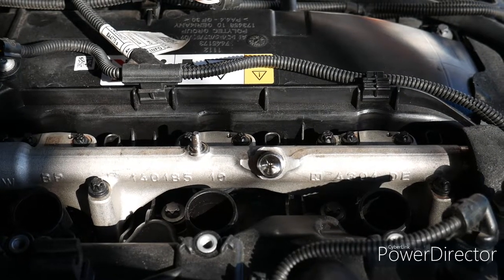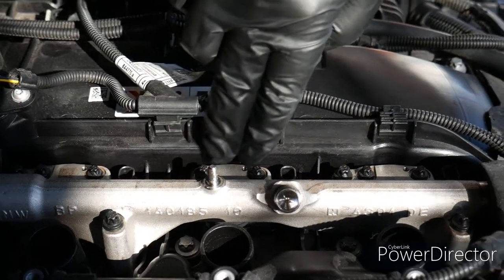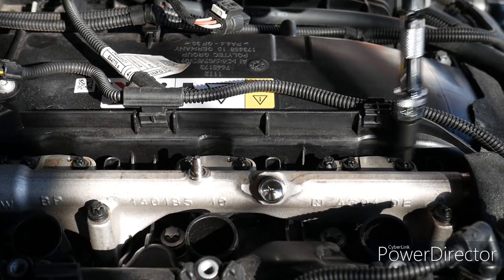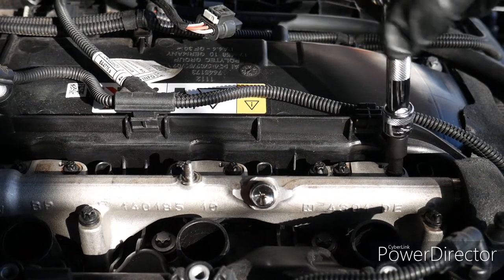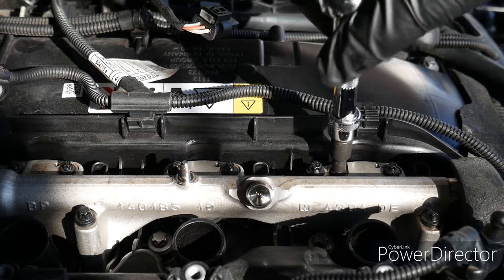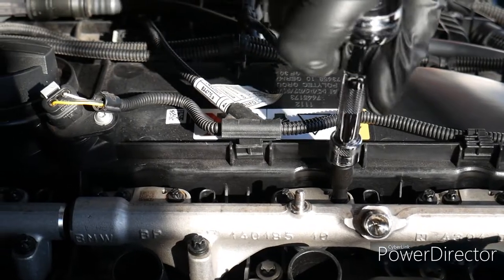So we're zoomed in on the front fuel rail right now. We're going to be removing these six — so two, four, six. They're external Torx E6, and you cannot reuse these. You're going to want to buy a new set. They're what's called torque-to-yield bolts, which means that they should not be reused.